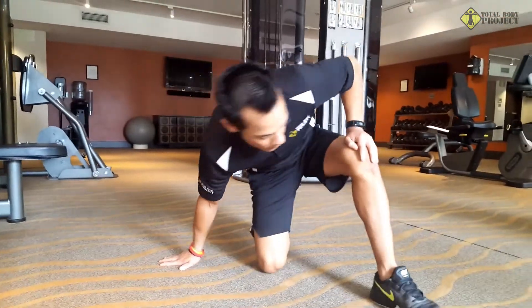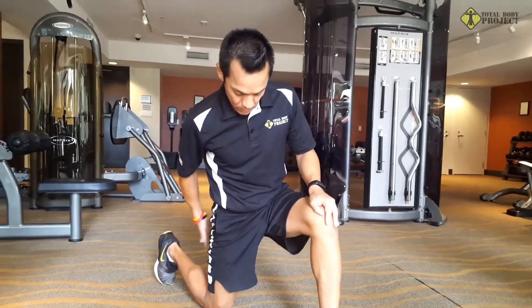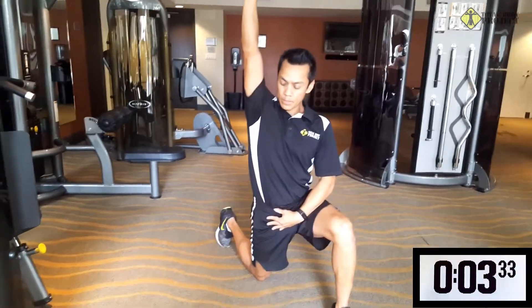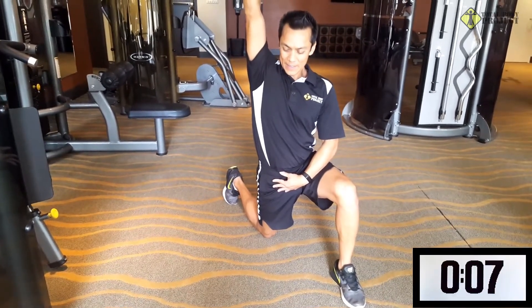The next stretch is a hip flexor stretch. That muscle gets tight from sitting at your desk all day. We're going to put our knee at 90 degrees, lean forward, squeeze the butt, and reach as high as we can, rotating slightly back.